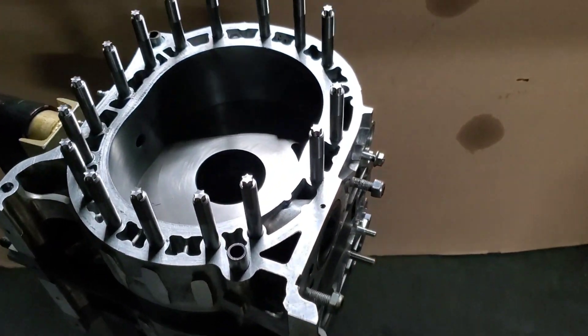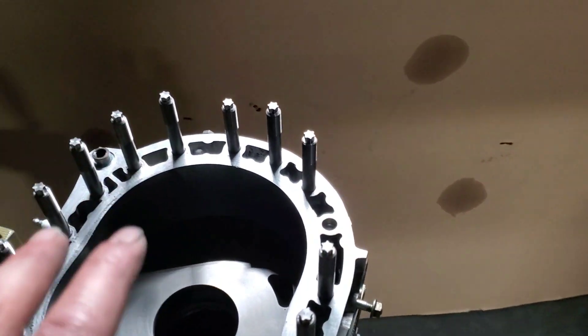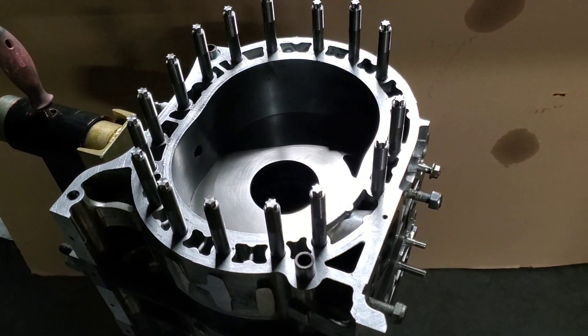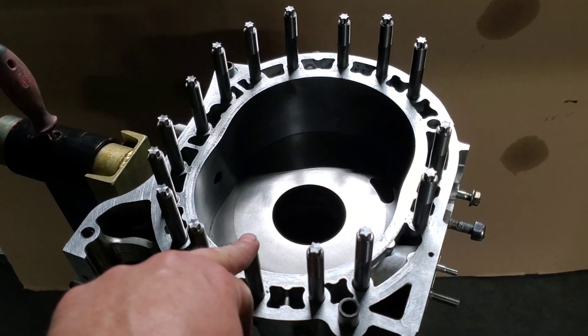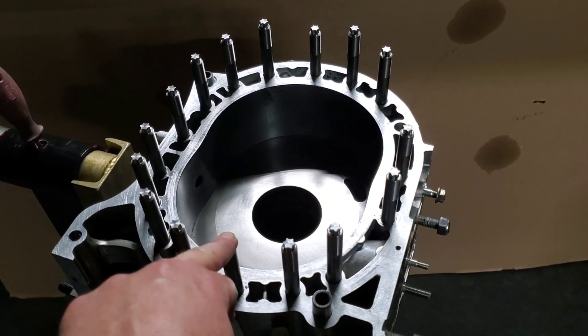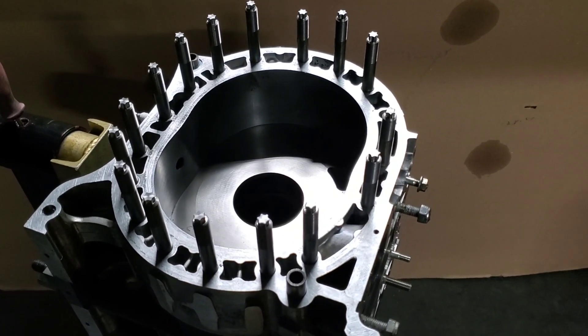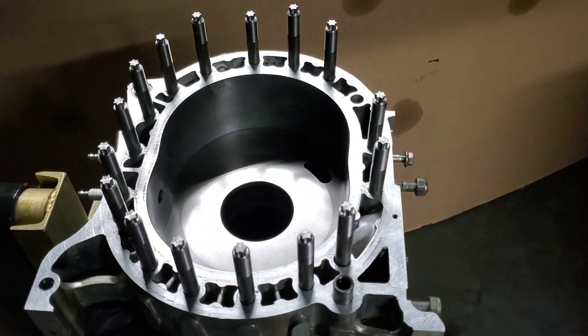When we originally saw this at MazdaTrix, it was maybe 10–15 years ago, and it actually came out of Australia. So we started importing the studs, we started doing the service at MazdaTrix, and now we see it around the world. I definitely know we weren't the first.